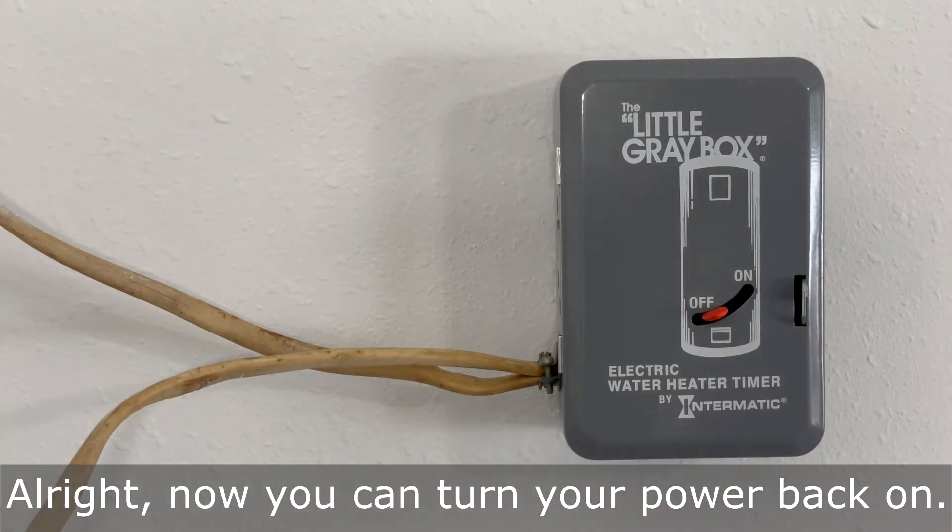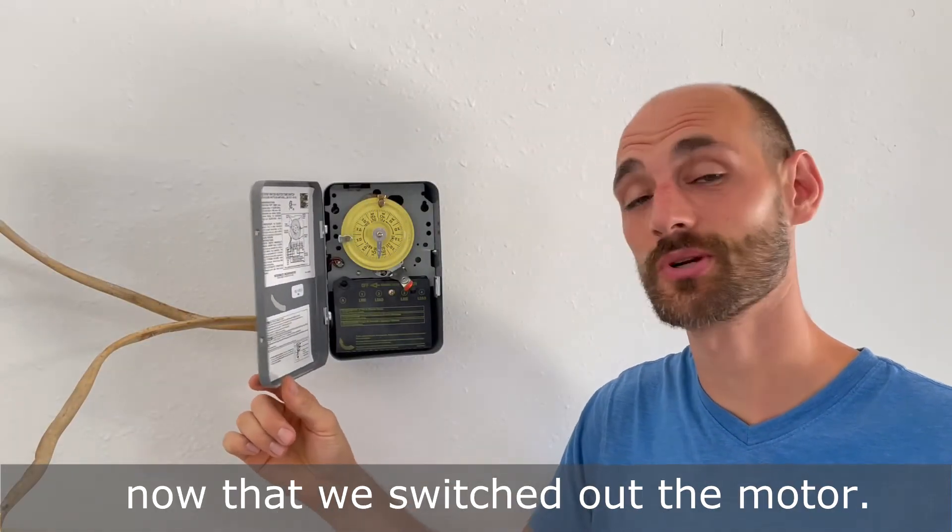Now you can turn your power back on. Our timer is working properly now that we switched out the motor.